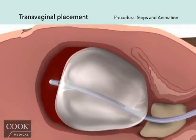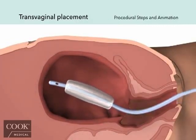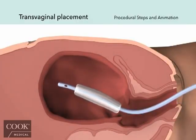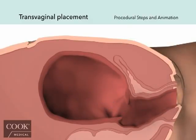Once hemostasis is achieved, the BACRI postpartum balloon can be easily deflated and removed. Remove any traction and vaginal packing. Deflate the balloon using the syringe and stopcock assembly. Gently retract the balloon from the uterus and vagina and discard. Continue to monitor the patient for signs of uterine bleeding to ensure stabilization.